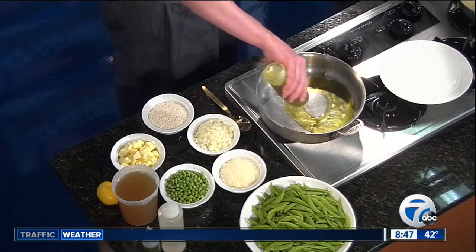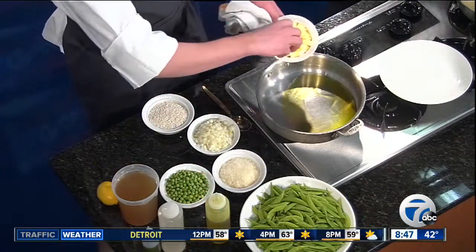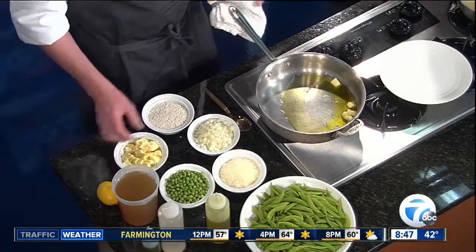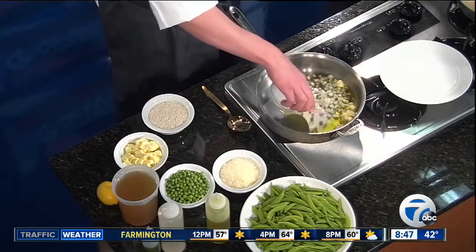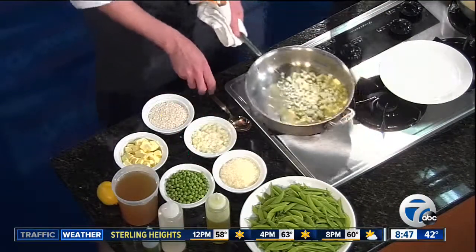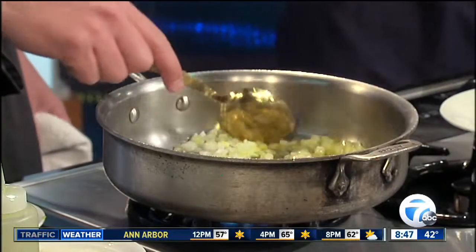We'll get your sauté pan hot on low to medium heat. A little olive oil, some butter — butter makes everything better. Then we'll sweat some onions out, sauté them until they're nice and translucent, nice and tender. Risotto especially is about timing. It can either be underdone or overdone just like that. I've been there.